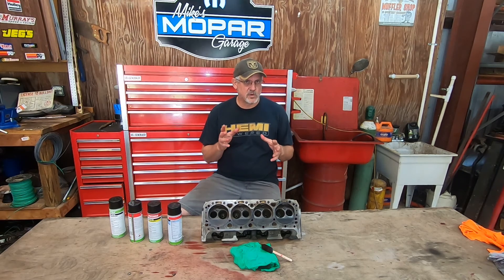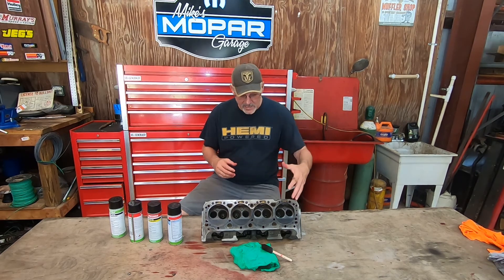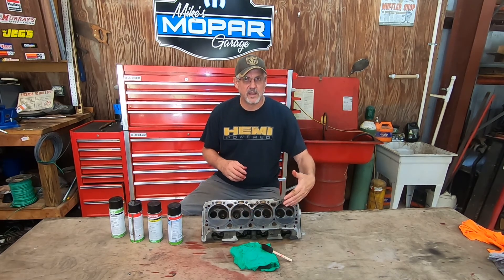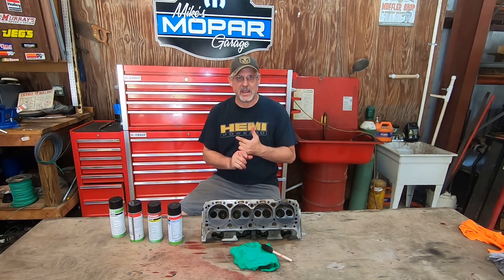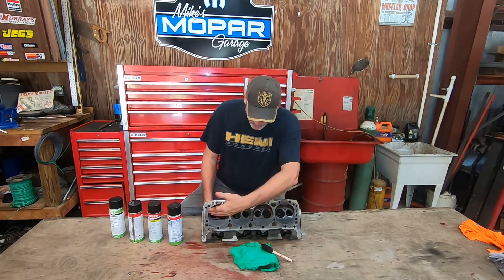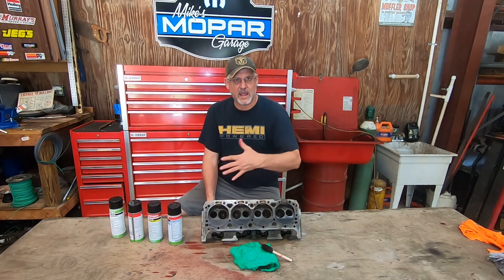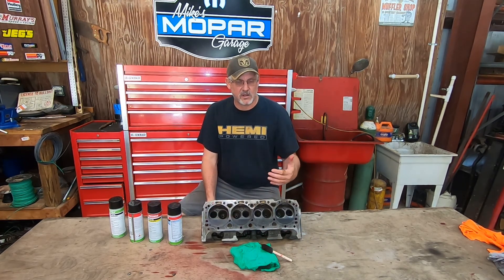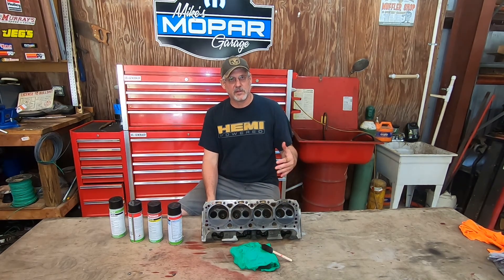The first thing I want to stress when performing this type of test is cleanliness. You've got to clean the part. Any area within the cylinder head or component that you want to test, you've got to clean it. If it's painted, you've got to take the paint off. If it's been powder coated, you've got to take the powder coating off — it has to be down to bare metal. In this case, we took a wire wheel to the cylinder head, got out all the oil, grease, and carbon. Then we took acetone and cleaned it really good, then brake cleaner again on top of that, and wiped it down with a lint-free rag.